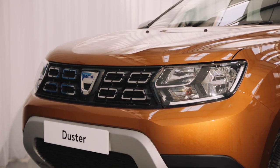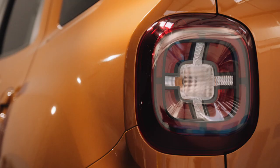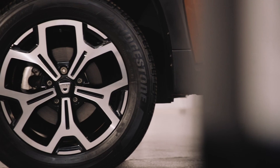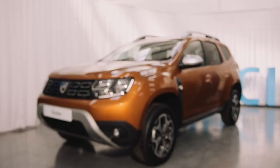Congratulations on making a smart choice and purchasing the award-winning Dacia Duster. Rugged and robust, there's nothing between you and an adventure, apart from understanding how all the tech works. So, let's get going.